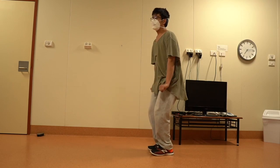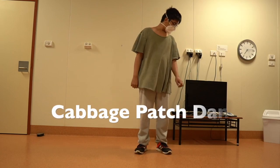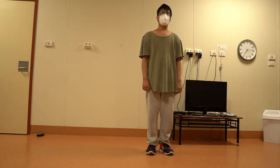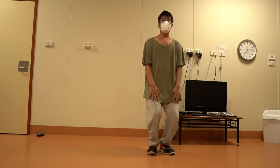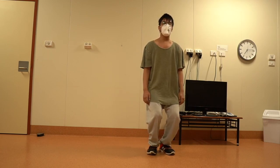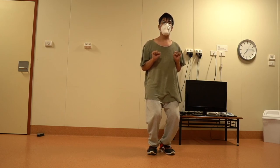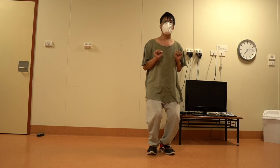Now let's move on to the cabbage patch. Stand with your feet shoulder width apart and your knees slightly bent. This will give you a stable base to work from. Place your hands in front of your chest at chest level and simply make a fist with each hand.